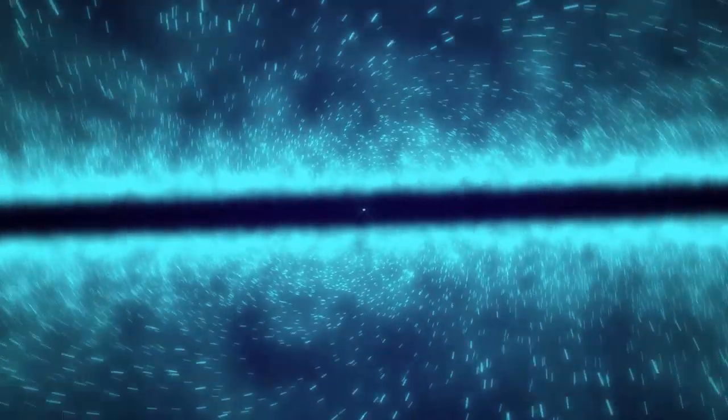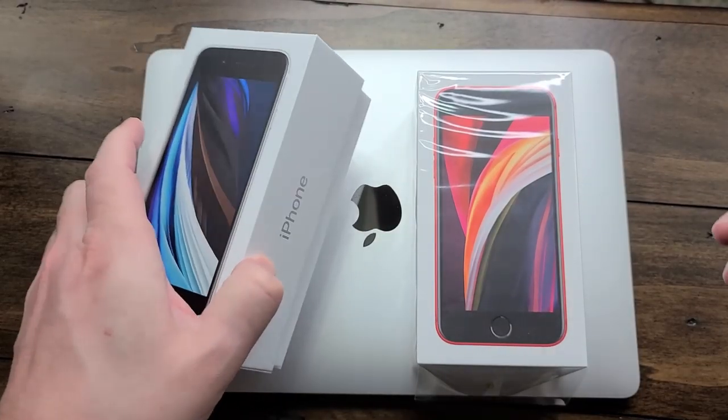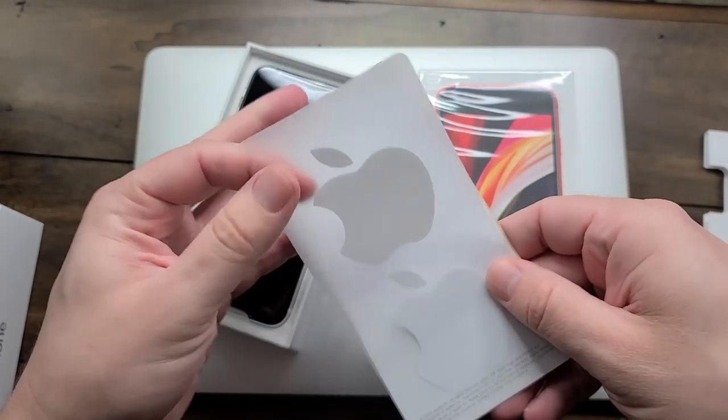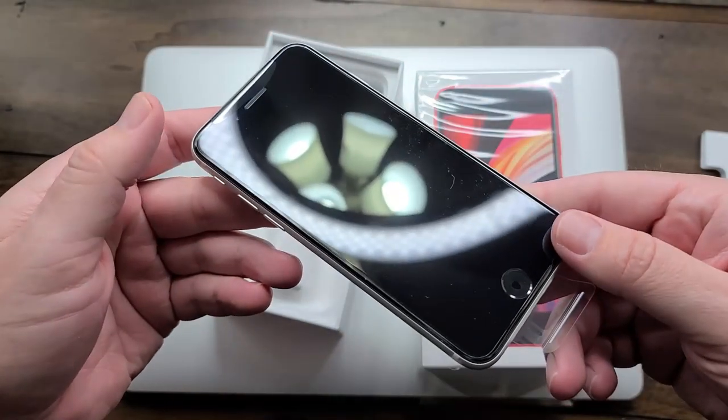I think the most disappointing part of this whole unboxing process is that Apple includes this little pull tab, so I thought I was going to get to use my handy dandy unboxing knife. But all that we need to do is take the plastic off. Starting off with the white iPhone SE 2020 edition, go ahead and take the box off, take out the documentation. We've got the documentation that absolutely nobody reads, then we have the Apple stickers, and then here we are with the iPhone itself.